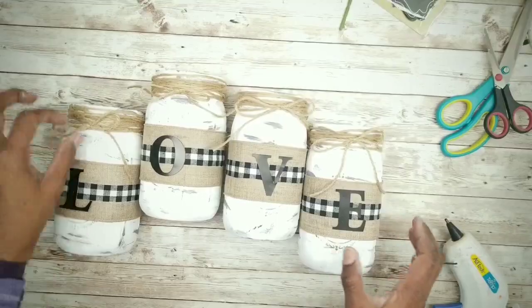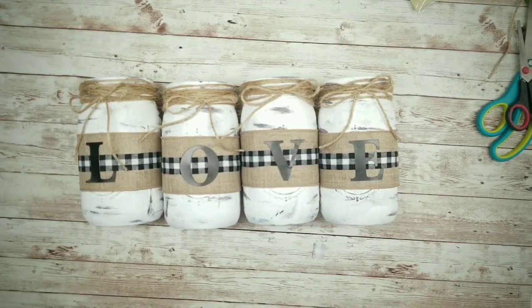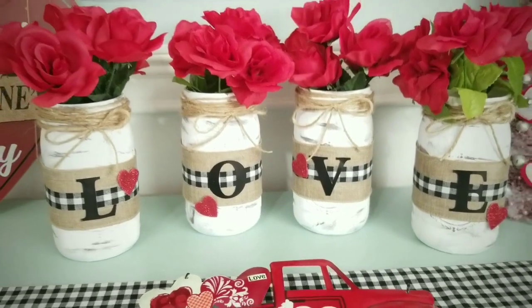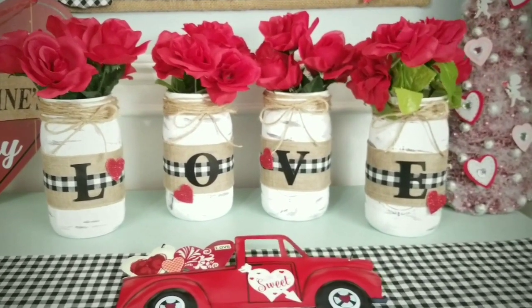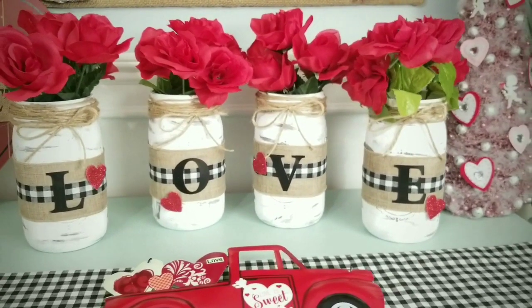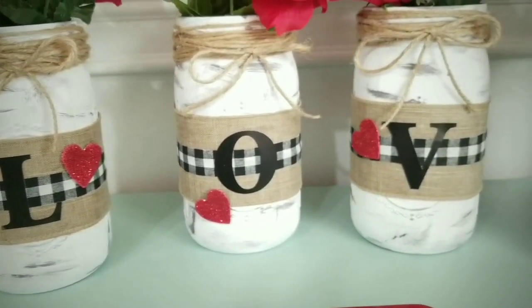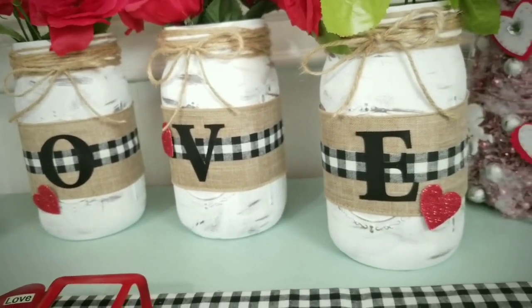Here they are — all that's left is to add some rose bunches and hearts. Here is our completed project! This is so quick and easy and it turns out so beautiful. Those red roses perfectly add the final touch to this love theme. I decided to add cute little glitter hearts from the Dollar Tree and they really radiate that Valentine's ambiance I was going for.